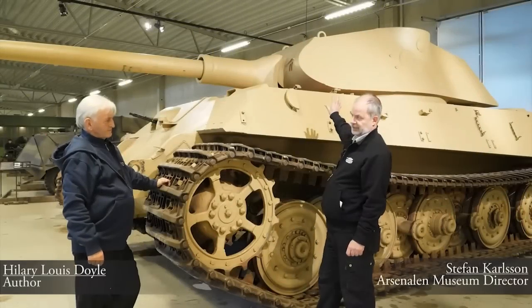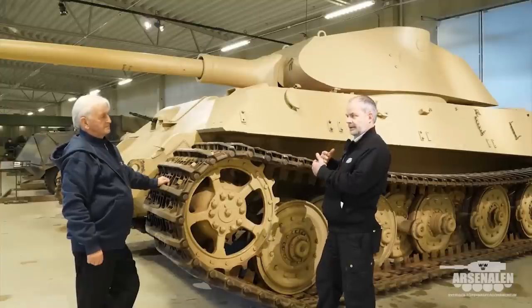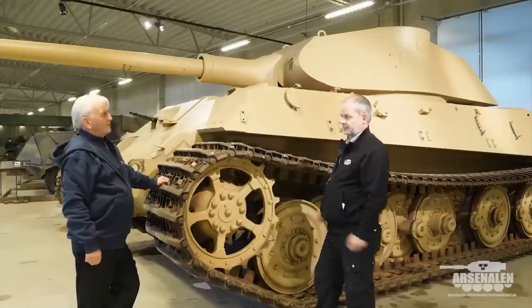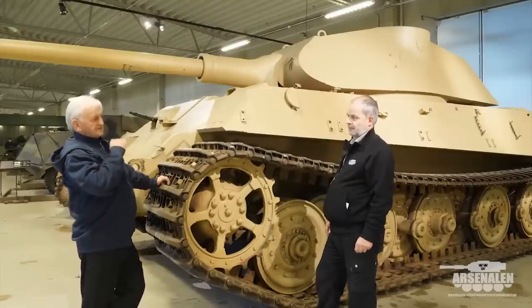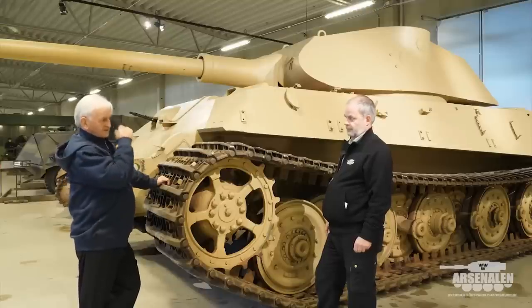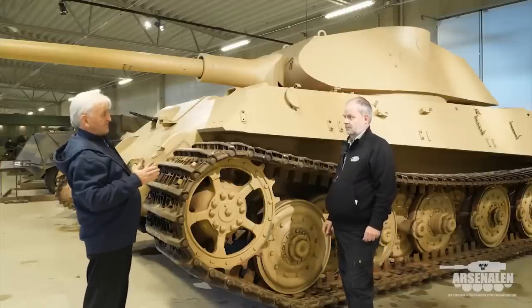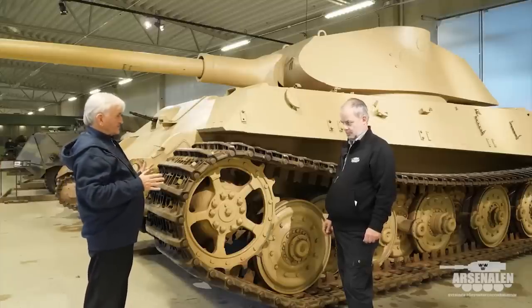This first design of the turret — why did they change that to the Syrion turret? We have to remember that this was the first attempt to mount the Long 88 in a turret. The Long 88, the L/71, wouldn't fit in the former Tiger I turret.